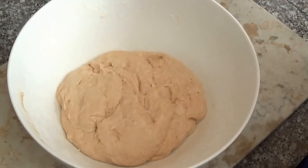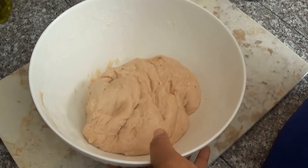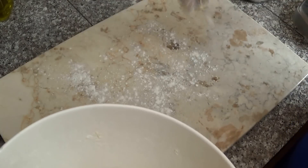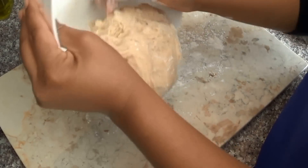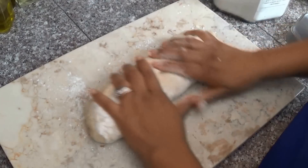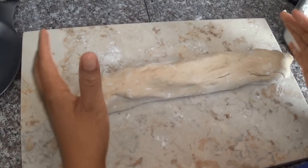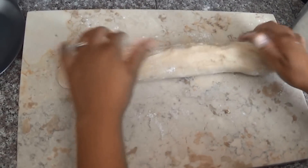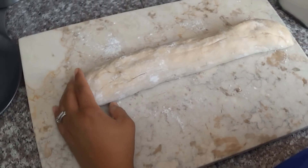So it's been about an hour since this has been sitting here. It's nice and soft. We're going to roll this onto a floured surface and stretch it out a little so we can divide it into equal parts. I think we're going to get about nine bakes from this so I'm going to divide it into nine equal parts.